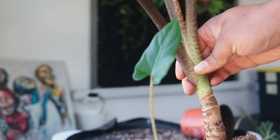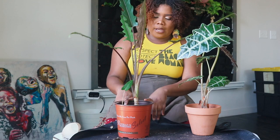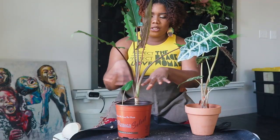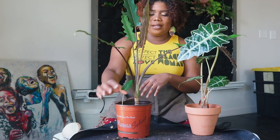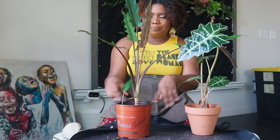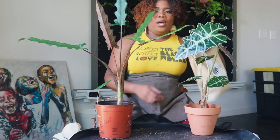This one is called the Alocasia Purple Sword. She just grew one new leaf and also has a baby right here. The issue is she got root bound, fell out of her pot, but the good thing is she's growing new leaves. I can already see the roots in here and they look healthy, so I'm going to repot these both at the same time since they need the same potting mix.